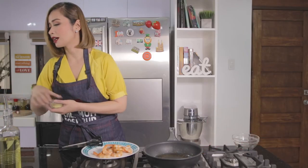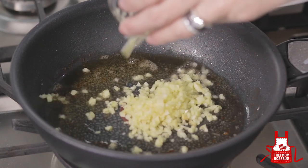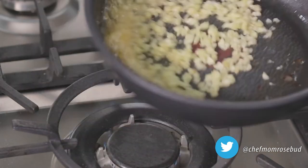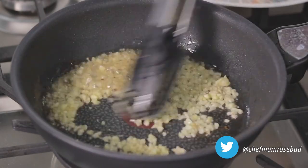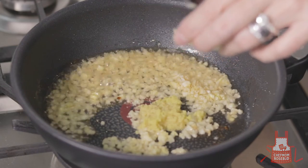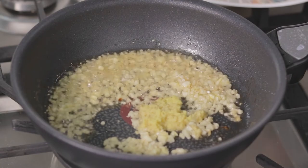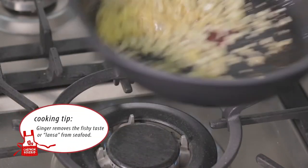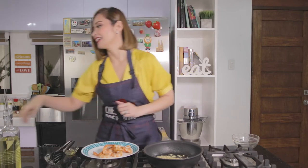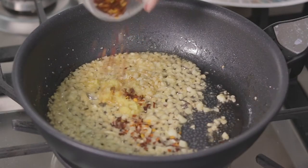Then we'll add our garlic — quick cooking lang, we don't want to burn it. And our ginger — ginger is commonly used in seafood dishes. Aside from the flavor it adds, it also removes the fishy smell from seafood. And then we add our chili flakes — so this dish is on the spicy side. Let's just mix that.